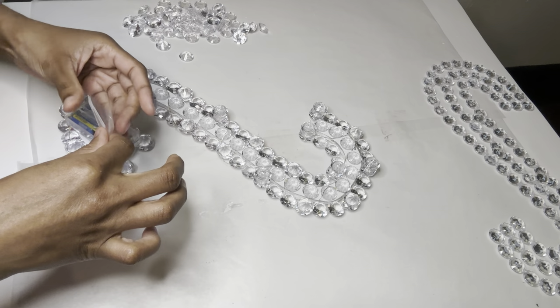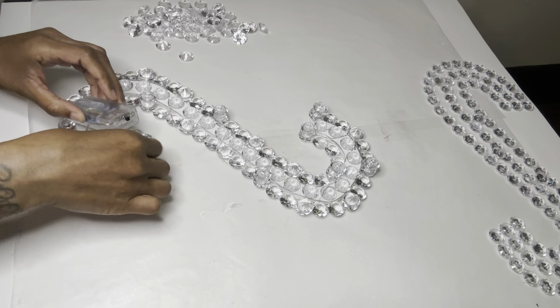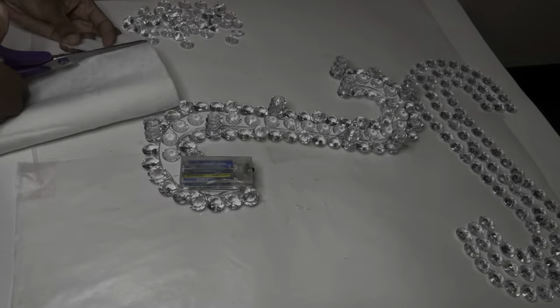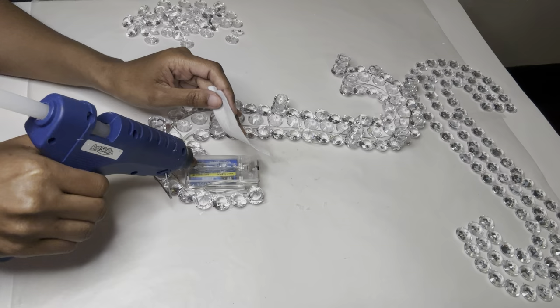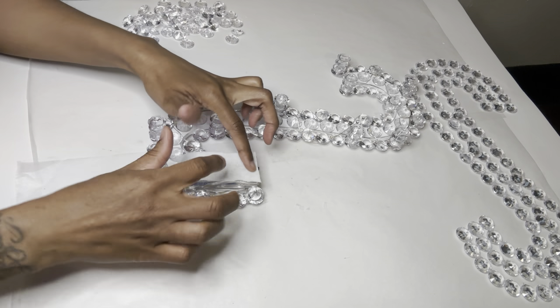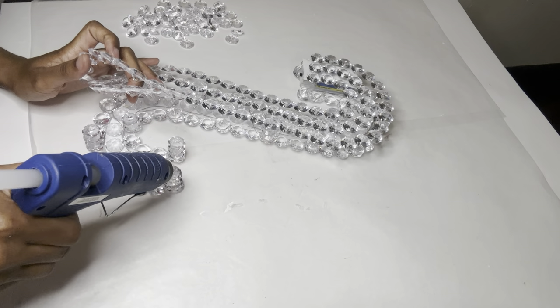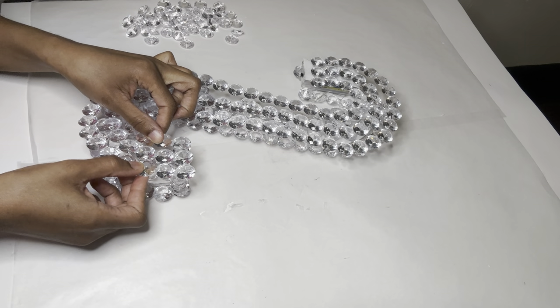I'm adding a clear piece of tape to keep my battery pack in place. I'm using some felt roll to cover up my battery pack to make it less visible. Now I'm gluing the top piece on and making sure I hold it in place until the glue dries.